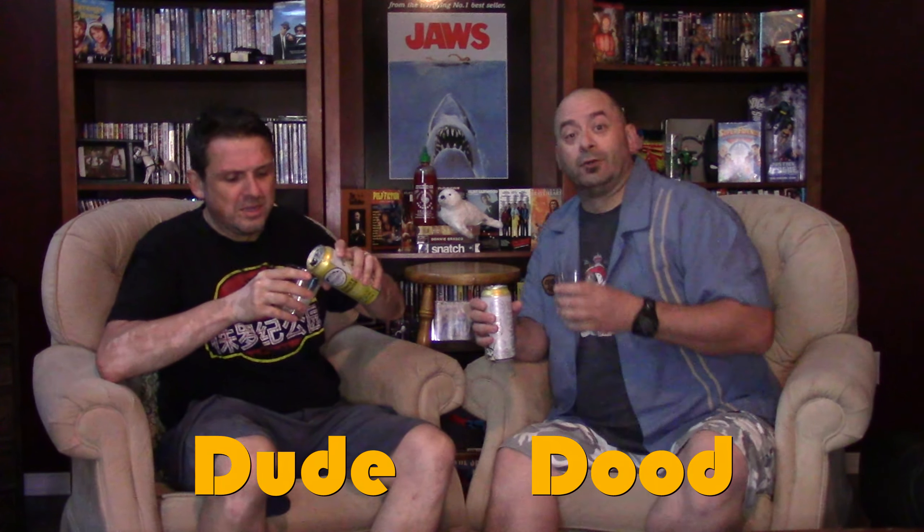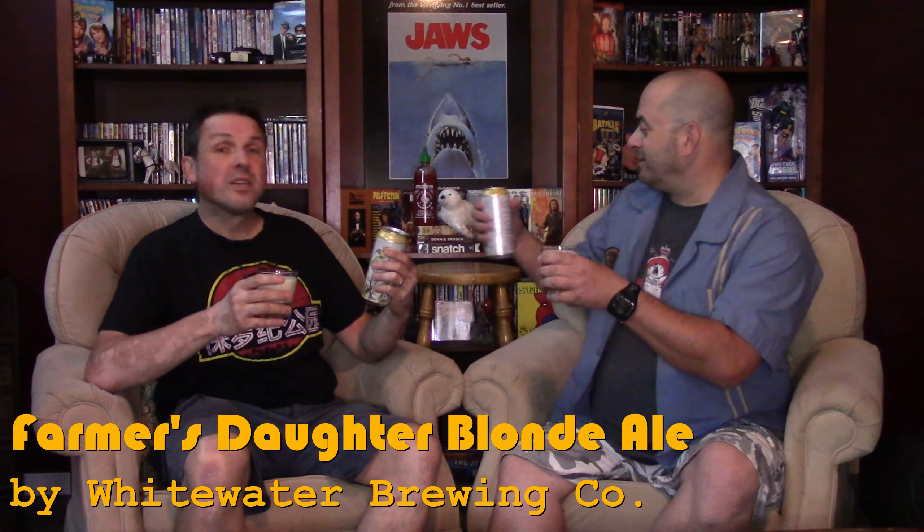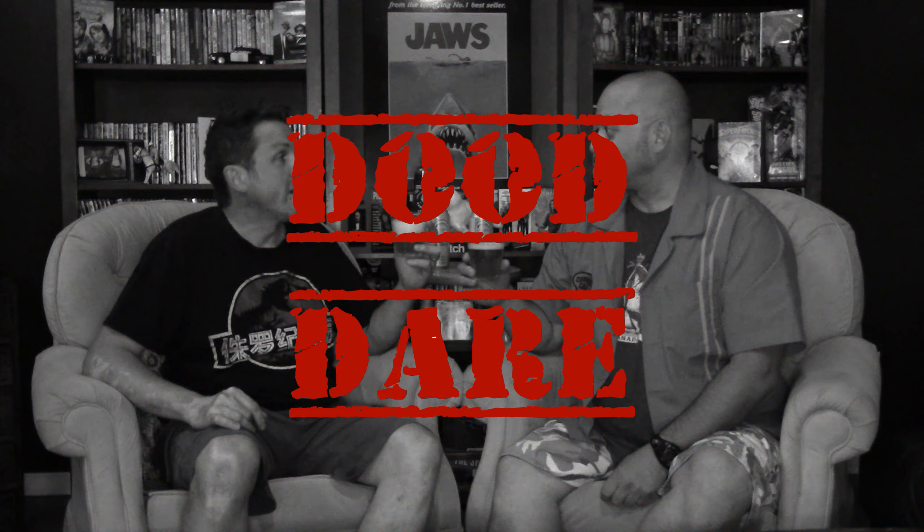Welcome to Lazy Boys Night! Today we're drinking the Farmer's Daughter Blonde Ale from Wet Water Brewing Company. You know, I've always liked blondes and brunettes and redheads. Have you noticed something different? What's with the tiny glasses? You're used to seeing us with our pints. Well, it just so happens that today's dude dare will explain the glasses shortly.